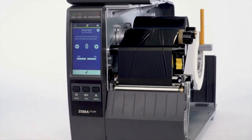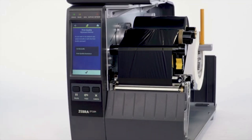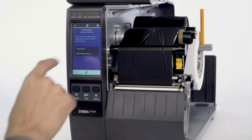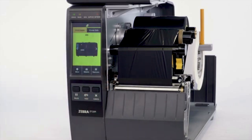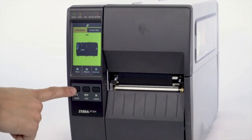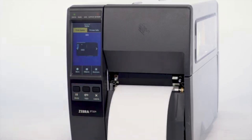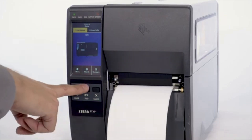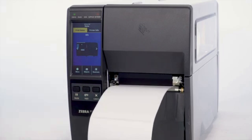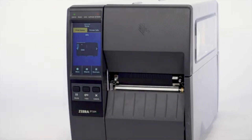Select X if you do not want to print a test label. Select Check to not adjust the tear line offset. Select Home. Tear off any used media and close the Media Door. Press Pause. Press Feed to confirm the calibration of the printer. Your printer is now calibrated with the installed media. The process can be repeated whenever you change to a different media size or type.